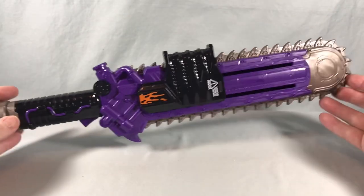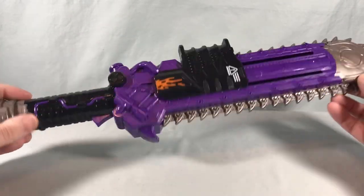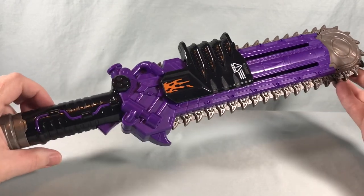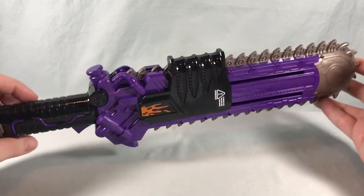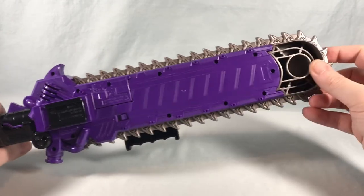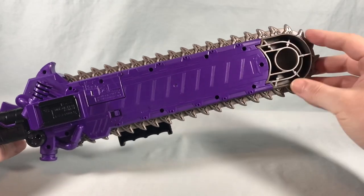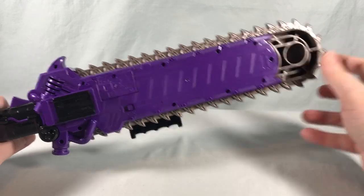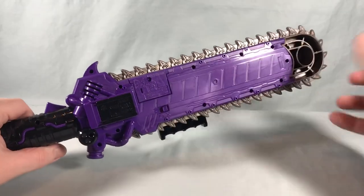Here it is out of the packaging. I think it looks pretty cool — I really like the color scheme. The purple, black, and gunmetal gray all really work well together, and I mean, it's a chainsaw sword — what's not to like? Taking a look at the back, you can see it's a little hollow up here. This gunmetal gray piece is obviously one piece. The chain unfortunately does not move around the blade, which would have been cool if you hit the trigger and it actually moved around.